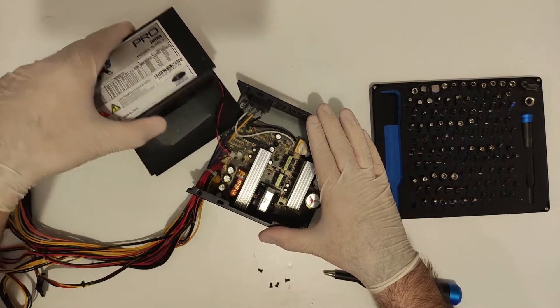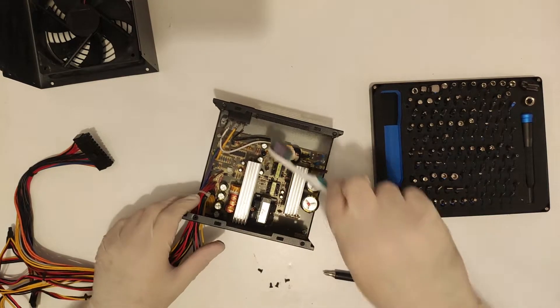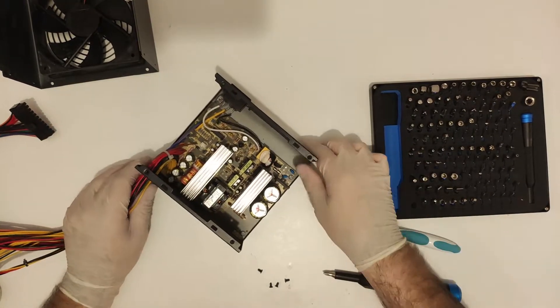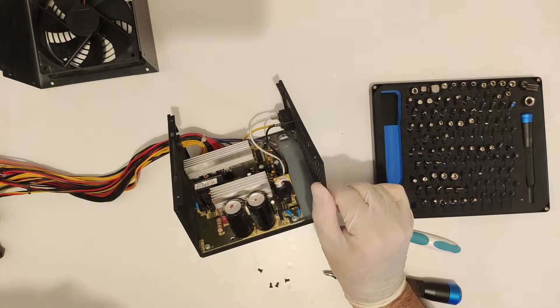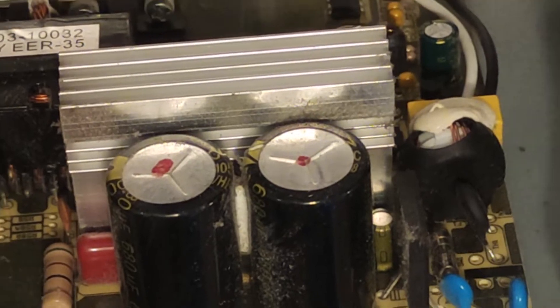While not technically false advertising, it is misleading since they are lumping everything together, while all you really care about is the 12V rail capability of the PSU. I'm going to talk about labels towards the end of the video and why this PSU is so sketchy and there are so many like it. Opening the top and it doesn't look too bad — it's basic for sure, but no signs of any capacitor or other damage. So far so good.